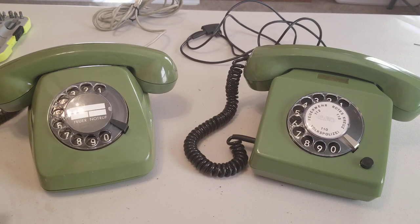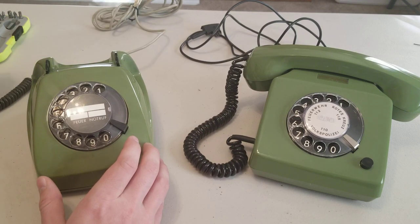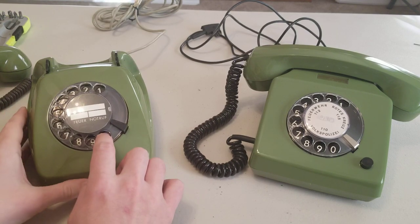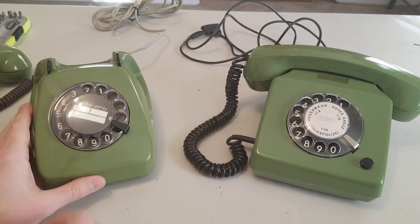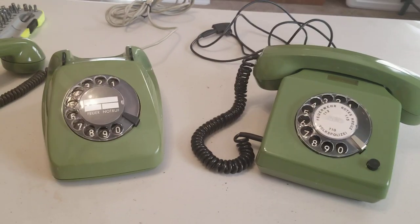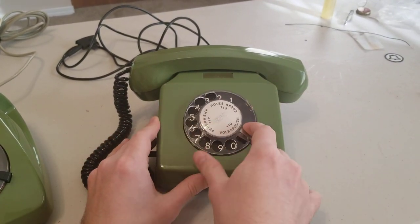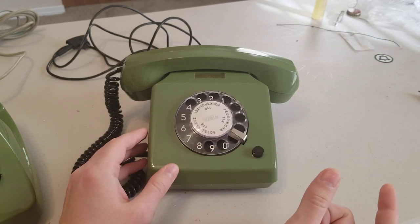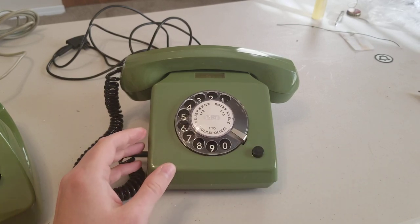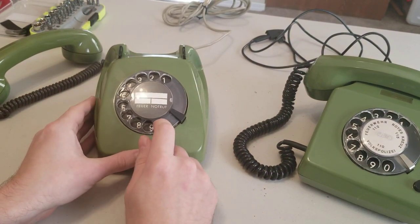I just love looking at the differences between them, especially when you open them up. Let's try the dials real quick — you can tell the difference in the dials very easily. This one's very silent when you turn it, but then kind of scratchy on the way back, whereas this one makes these wonderful clicking sounds.